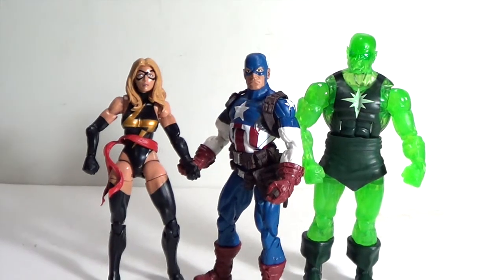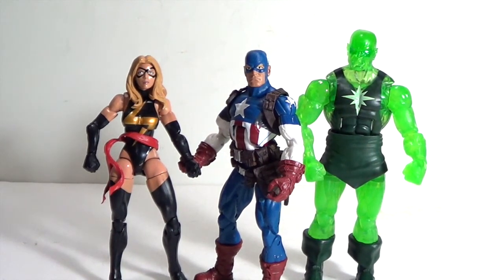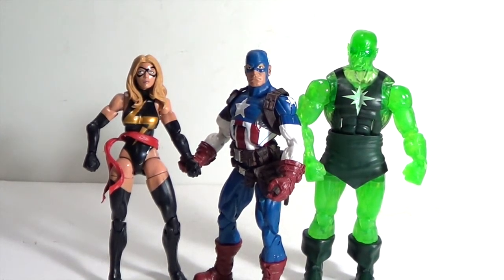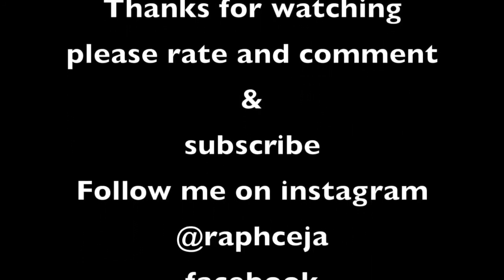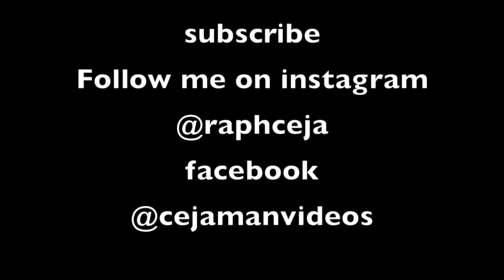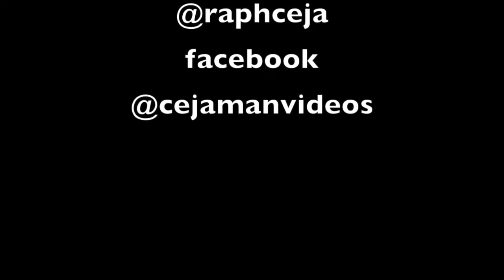Let me know what you guys think of the review. Thanks for watching — make sure to subscribe, share my videos, and like. We'll see you guys later. Take care.